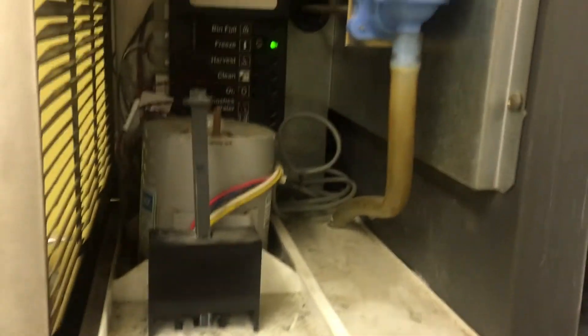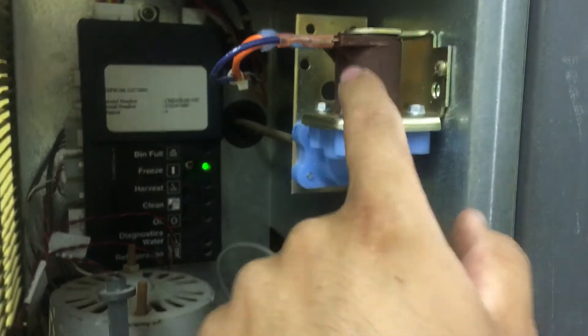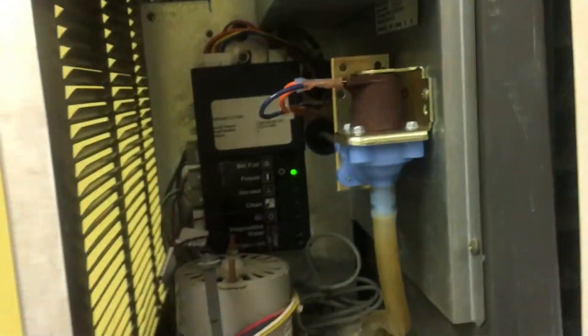Very common problem with these units — these Hoshizakis. And I also see it on the Manitowocs. This is a 24-4. So just a brief explanation.